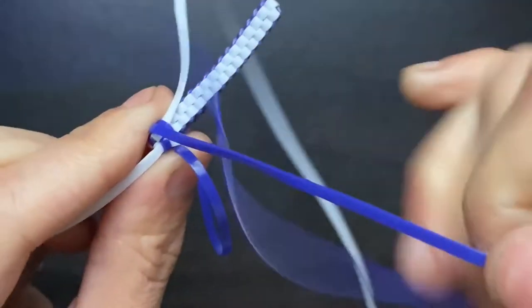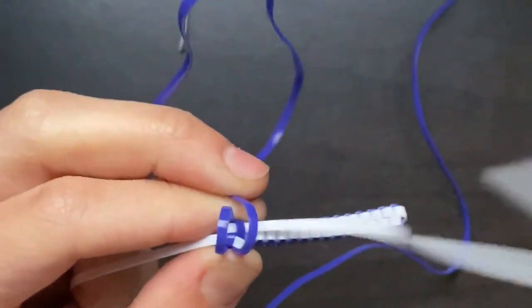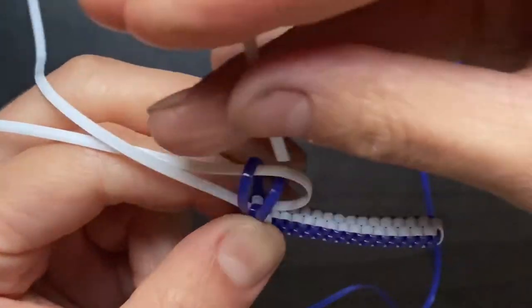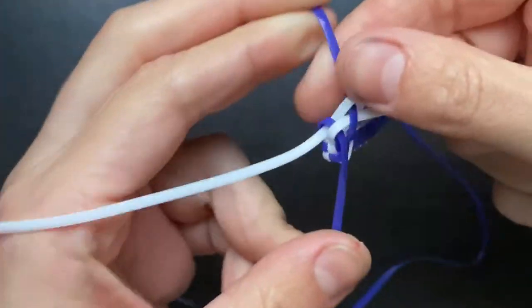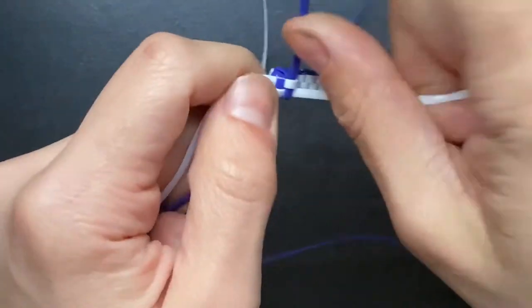Once that's tight, you want to quickly do the next step so that your work doesn't get loose in case you have to walk away or go do something else. Just make sure that you reinforce everything before you get going, or just do the next stitch and finish the lanyard.